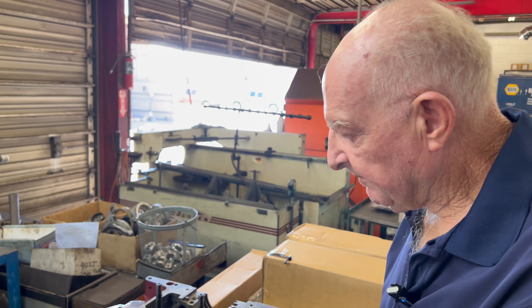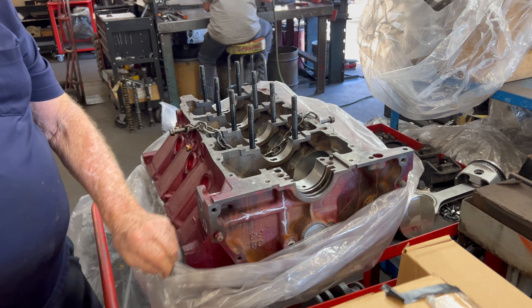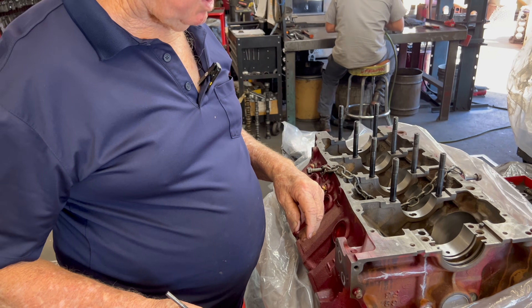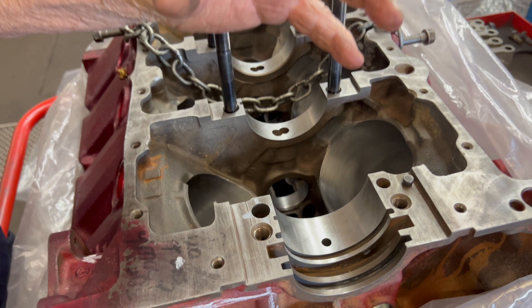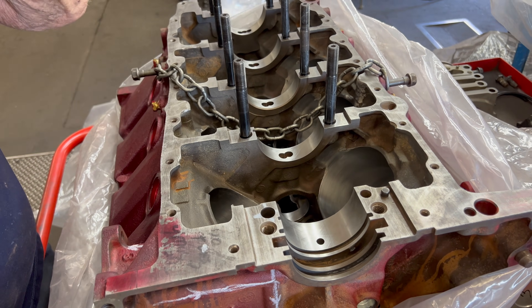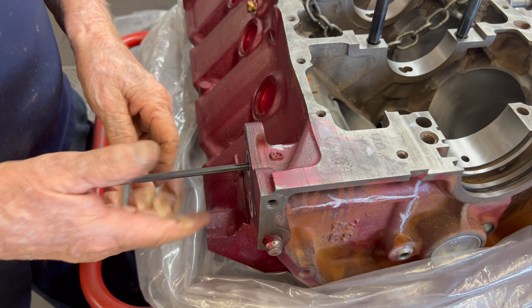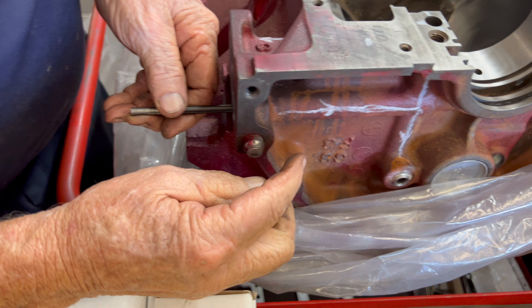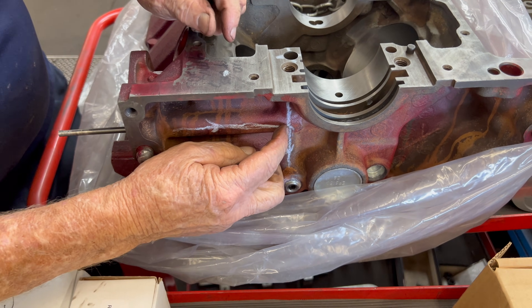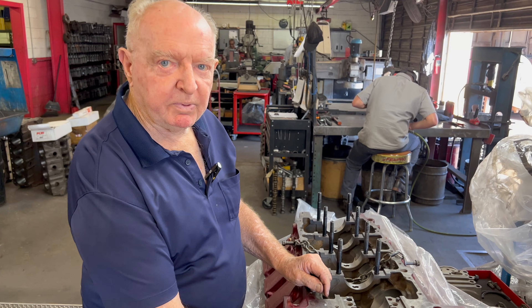Somebody asked about oiling — they have a little different things about oiling on this motor. Come around here. On this particular motor, everybody has their own designs. You can see here where the oil goes: it goes into the oil pump, which pumps from the main bearing. The oil goes in this hole here, then it goes straight over here — there's a little arrow — over to the oil filter. It goes through the oil filter, then it goes back into the motor and into this oil galley. That oil galley goes down to the main oil galleys that service the lifters, rod bearings, and main bearings.